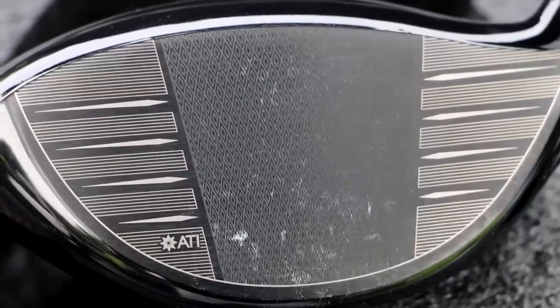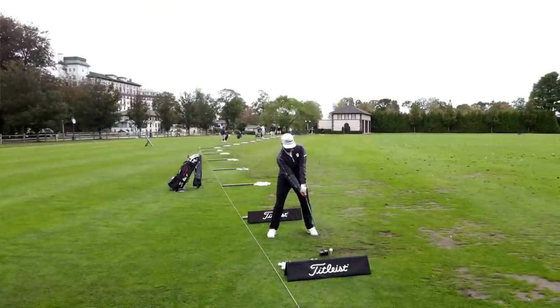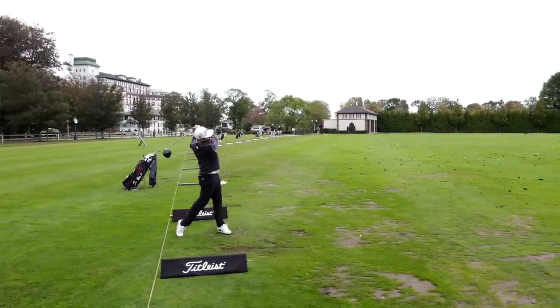Alright guys, today is the day, it's an exciting day. Ever since you guys first heard wind of the new Titleist TSI drivers, you were dropping the comments — when's the video coming? Well, here it is. The Titleist TS2, which if you guys saw our fitting I play the two, you play the three, has been hands down the best performing driver I have ever hit. I love it, it's been in the bag for quite some time now. So if this performs better, I am all in.